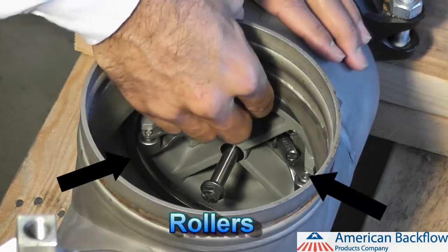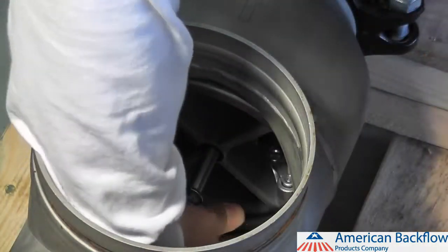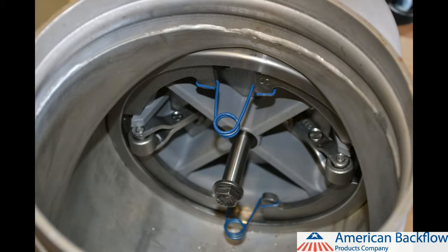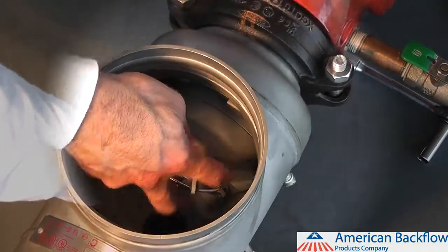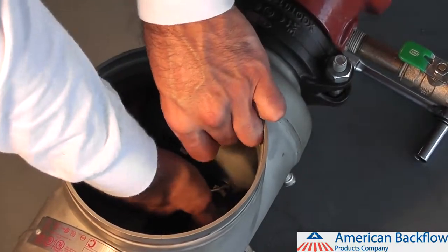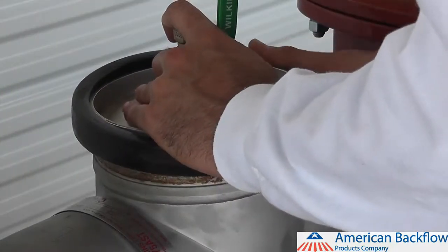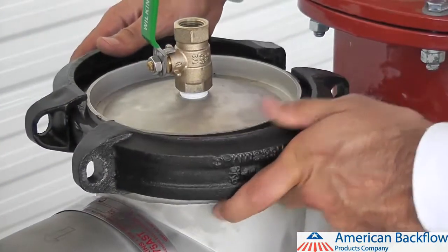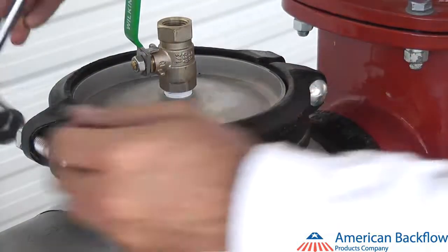Positioning the rollers at three o'clock and nine o'clock helps to keep debris out of the rollers. Once the check is in place, reinstall the metal plate retainers by squeezing the spring ends together and inserting the metal plates into the retainer groove. The retainers should be positioned at the twelve o'clock and six o'clock positions. Install the number 1 check module in the same manner. To install the plastic ring retainer, insert one end into the retainer groove and work it around the check valve until the whole retainer has snapped into place — the retainer tabs should be at the twelve o'clock position. Replace the groove coupler gasket and cover, lubricate the outside of the gasket to prevent pinching, then place the groove coupler around the gasket and tighten with the two bolts and nuts until both sides of the coupler are touching.